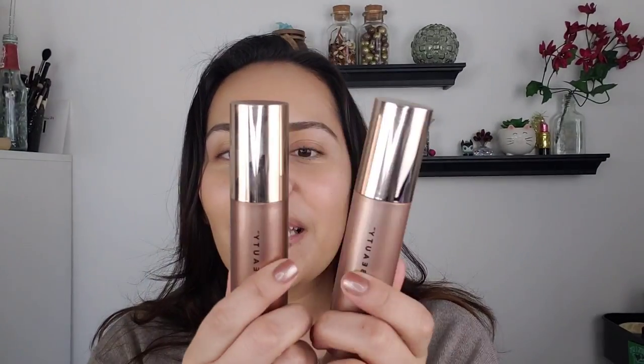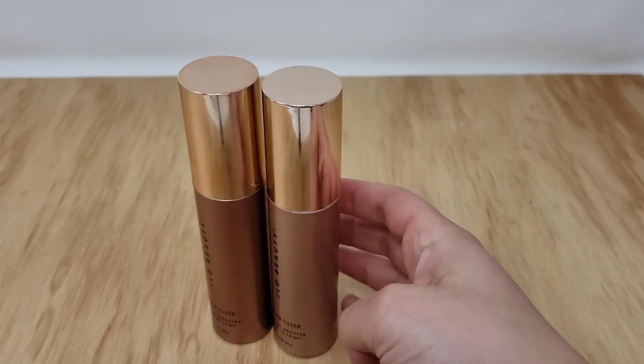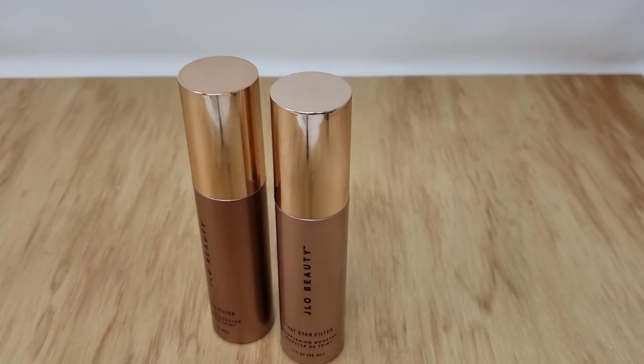I got two of the Star Filter Complexion Booster — the shade Rich Bronze and the shade Pink Champagne. These do retail for $39 each, which is a little pricey, but we're going to see if it works. So we're going to cut into swatches. I'm going to swatch these two J-Lo Beauty Star Filter Complexion Boosters.